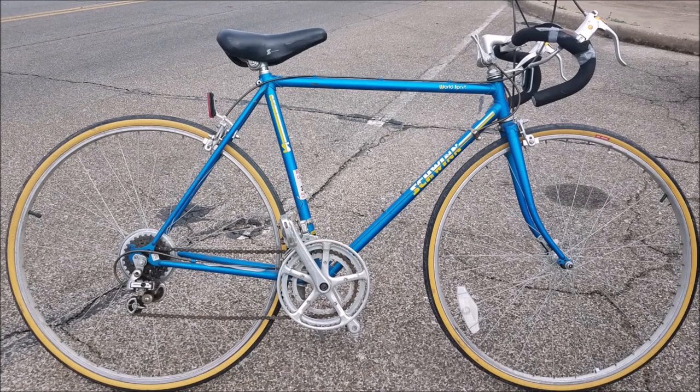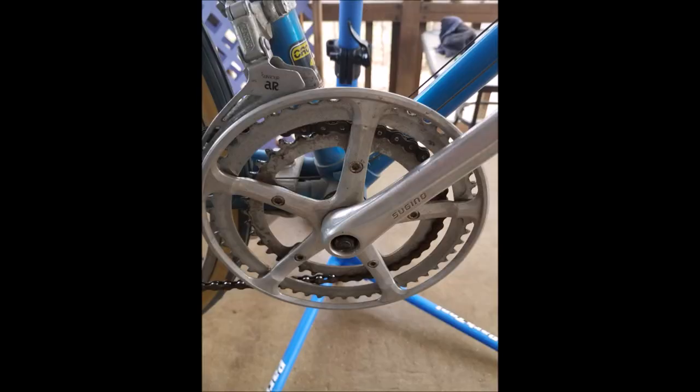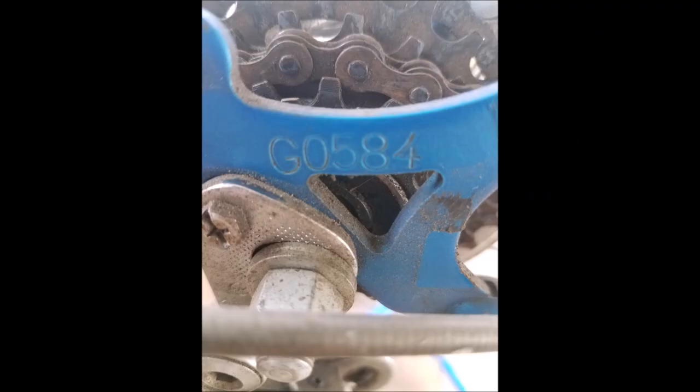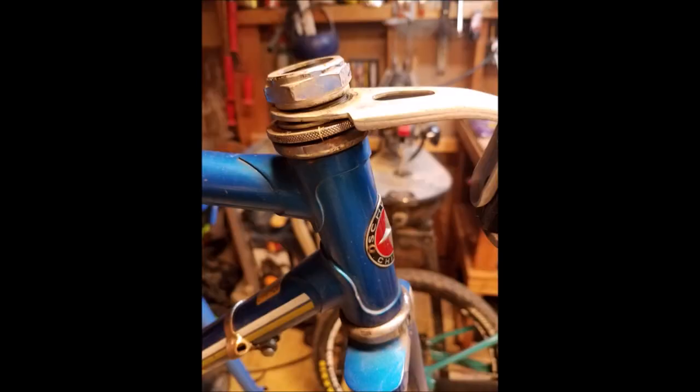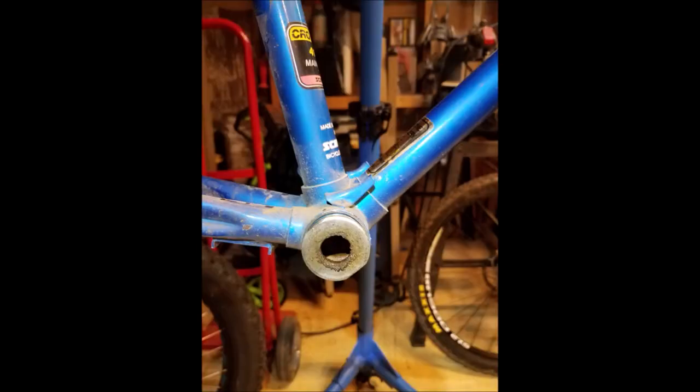Hey everybody. Those of you that follow me on Instagram may have seen this little '84 Schwinn World Sport I bought last January at the flea market. It has a lot of components that are rusted and extremely neglected — the original Sugino crank is just dull from pure neglect, the brake caliper aluminum is dull, there's old foam handlebar grips held on with cellophane tape, and stem shifters. It was actually built by Giant in May of '84, but it's suffering from a lot of neglect and just needs some tender love and care.